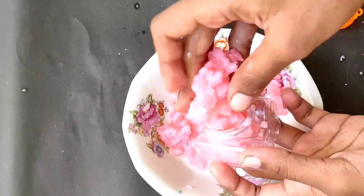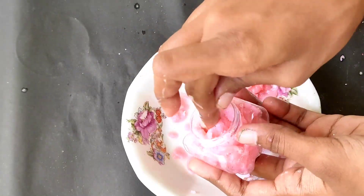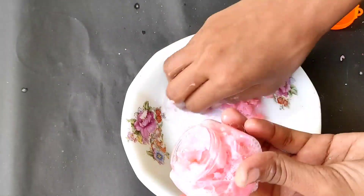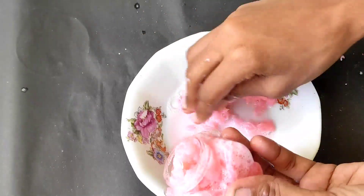We will store it in the bottle. You will check it in 10-15 minutes. It is dry. We will make a new slime.